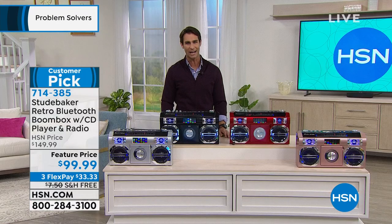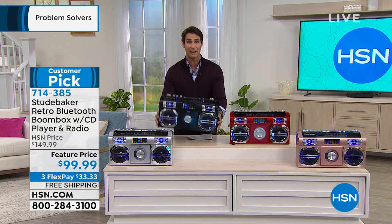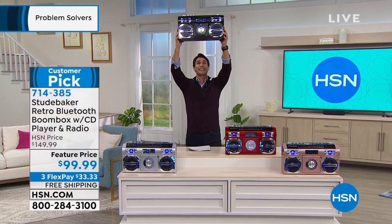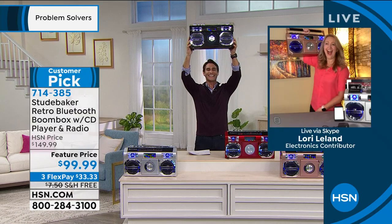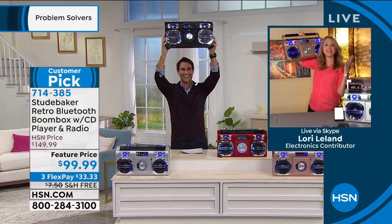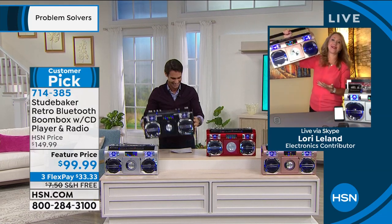Sometimes you just want to act out your favorite scene from your favorite movie — maybe I'll stand out in front of her window and hold it up. Lori Leland is here with us. Hi, Lori. Romance is not dead, right? It brings back so many great memories. This is retro, it's nostalgic.